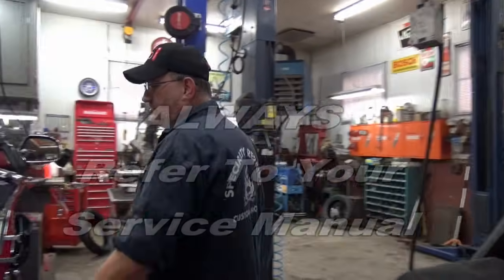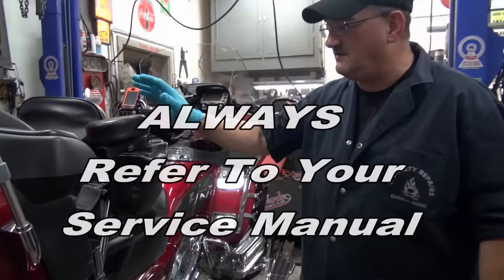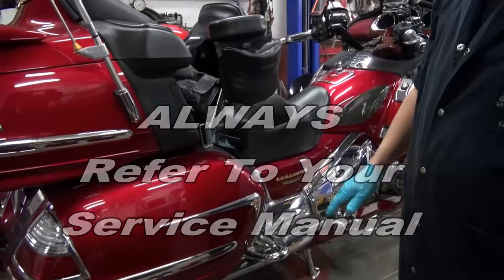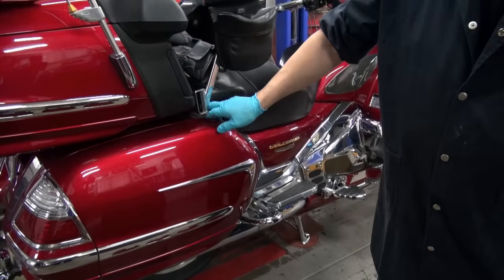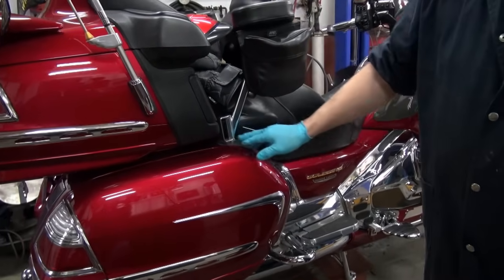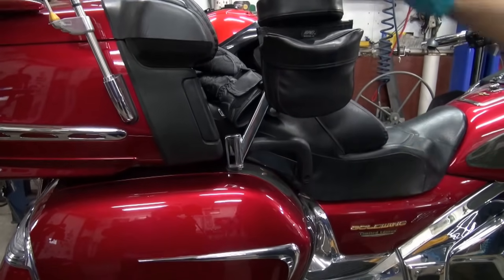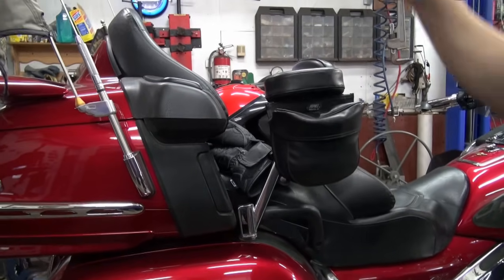We're going at the air filter now. What we've got to do is remove the seat. In order to get the seat off this wing, because this wing is a little bit different than most, we have to remove the long allen bolts that's in each grip — there's two on each side — and then the grips will come off, and then the seat comes up this way and up and out.